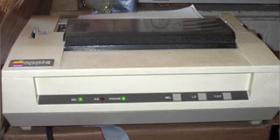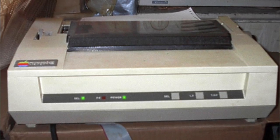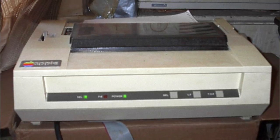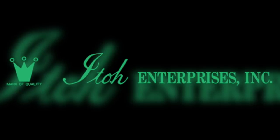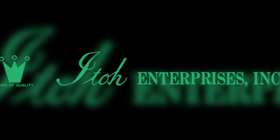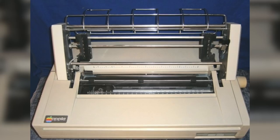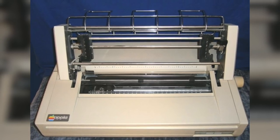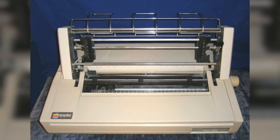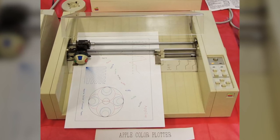In 1982, Apple released their first Dot Matrix printer, specially designed for the Apple II and Apple III series, simply called the Apple Dot Matrix Printer or Apple DMP. Its core components were produced by C. Ido Enterprises. In 1983, they followed up with the Apple Letter Quality Printer, also known as the Apple Daisy Wheel printer. Then in 1984, Apple released three new printers, one of which was the Apple Color Plotter — the first and only plotter in their line.